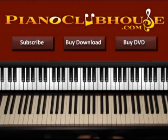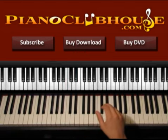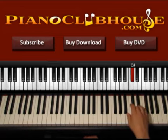In E we have four sharps, so let's see the examples of E. In E major we use E natural, F sharp, G sharp, A, B, C sharp, D sharp, and E again.